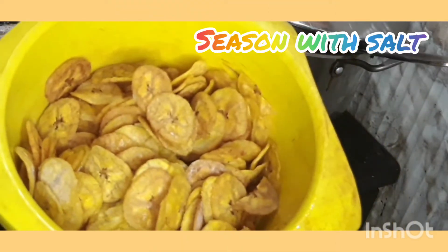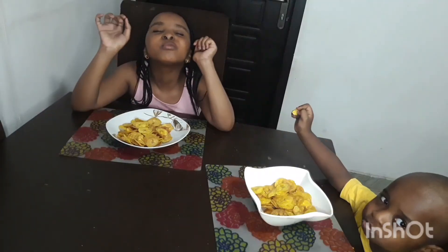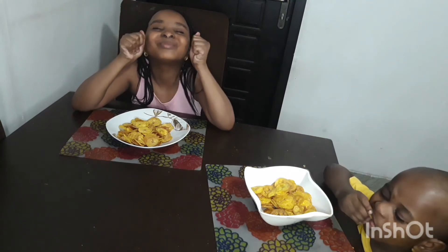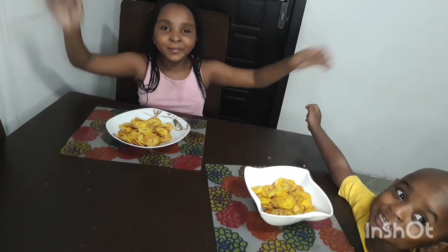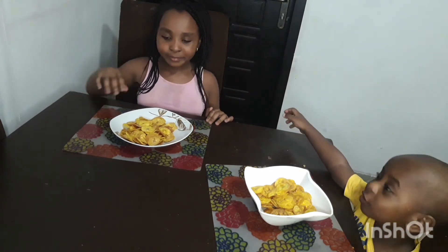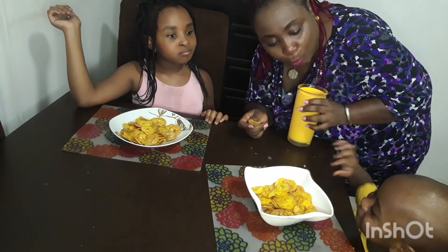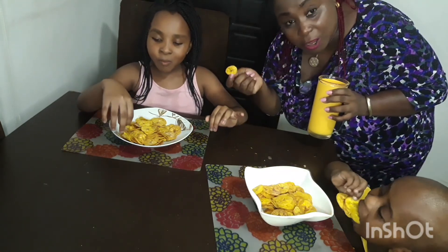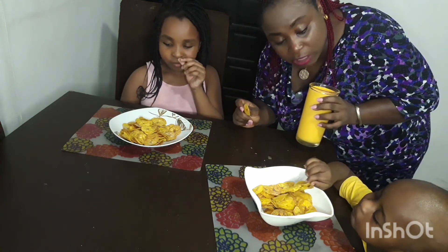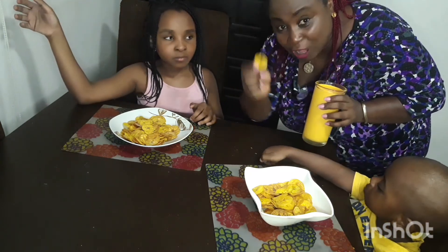That's our plantain chips! It's munching time, you guys. Thank you, Mommy. You're welcome. That's how we make lovely plantain chips — very crunchy. You normally eat it with ketchup, but there's no ketchup at home today. We didn't plan for ketchup, so to enjoy just like that is also lovely. Plantain chips — lovely, straight from the garden!